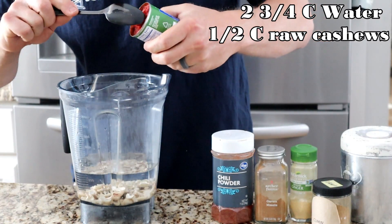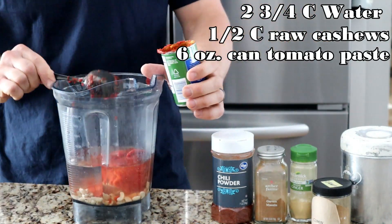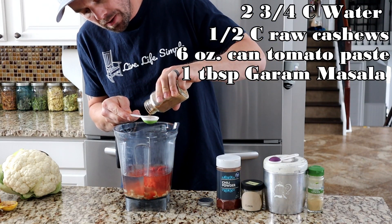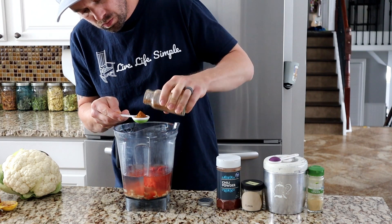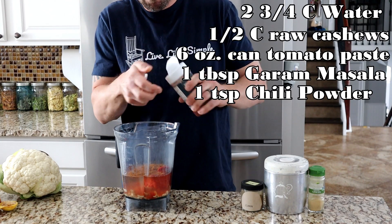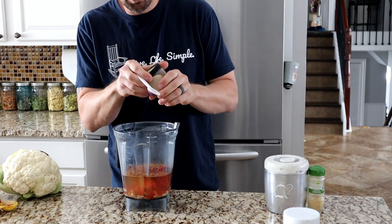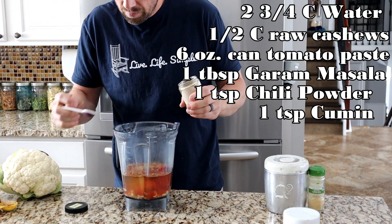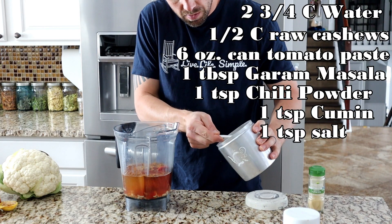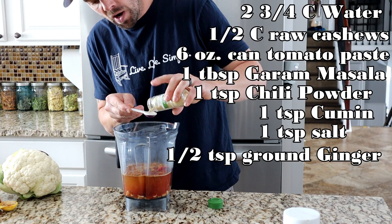Next we're going to go with a six-ounce can of tomato paste. Then we're going to do one tablespoon of garam masala, a teaspoon of chili powder, one teaspoon of cumin, and one teaspoon of salt.